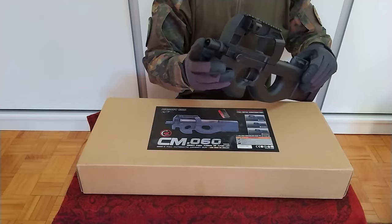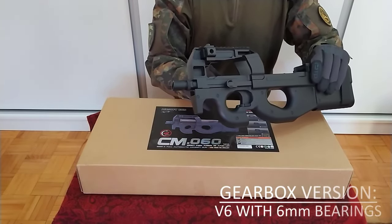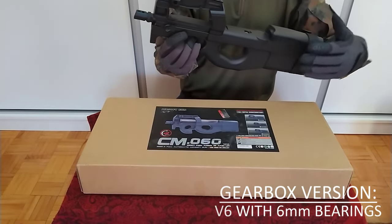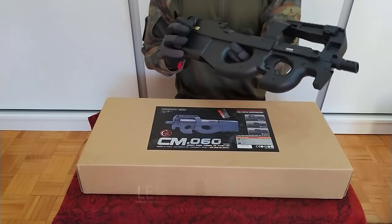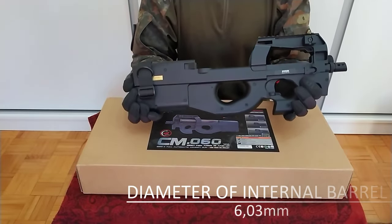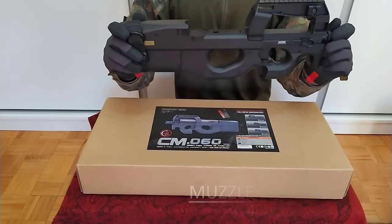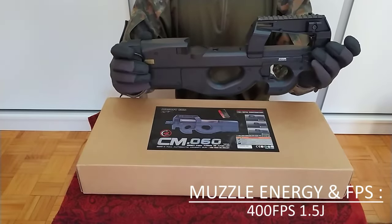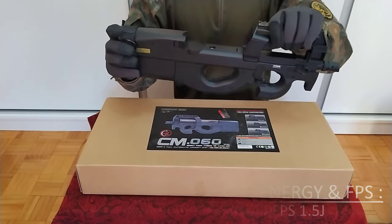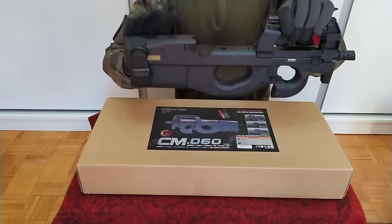The flash hider is also made of metal and the gearbox is metal as well. It's a version 6 gearbox with 6 mm bearings. The length of the internal barrel is 260 mm while the diameter is 6.03 mm. Mine has 400 FPS and 1.5 joules, though you can choose to lower it to meet your field requirements or standards. The approximate range is 60 meters.